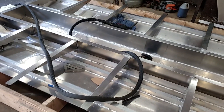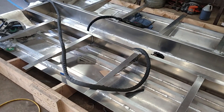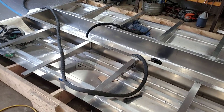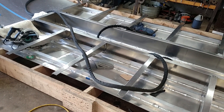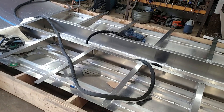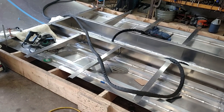My buddy built a pontoon with aluminum also — inboard/outboard. Eighth inch is doable, but it warps a lot, and I would recommend using 3/16ths. With 3/16ths I can pour the heat to this thing.